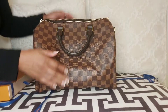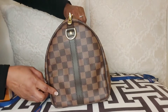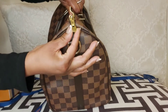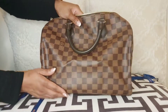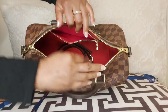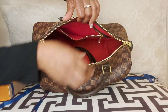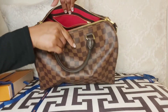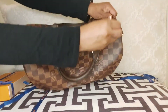This bag was originally created for travel in the 1930s according to the Louis Vuitton website. As far as measurements, the length is 11.8 inches, the height is 8.3 inches, and the width is 6.7 inches. This is the Damier Ebene print canvas — I prefer canvas for travel because I feel like leather scratches up easily.